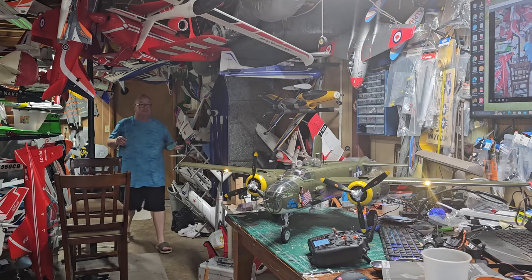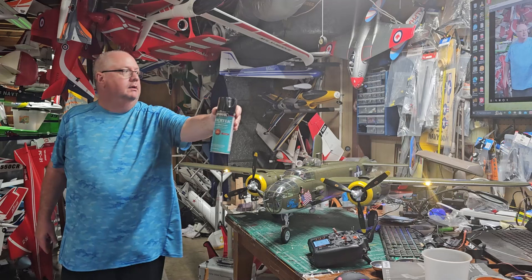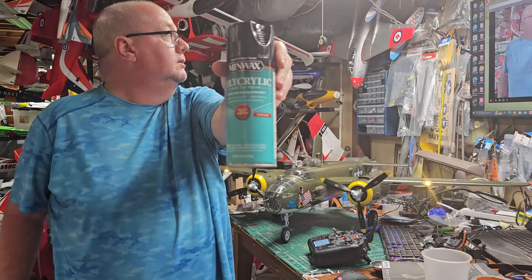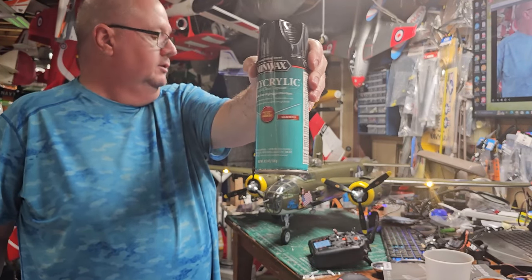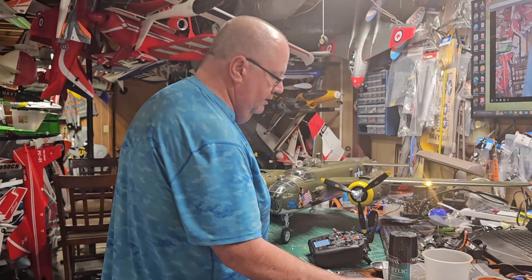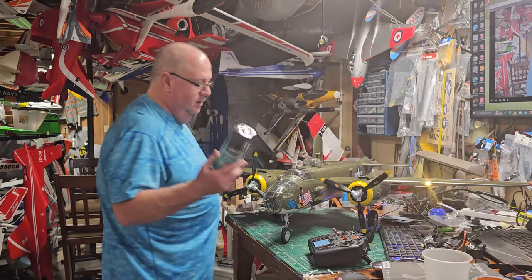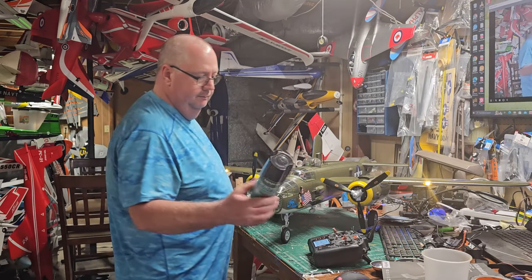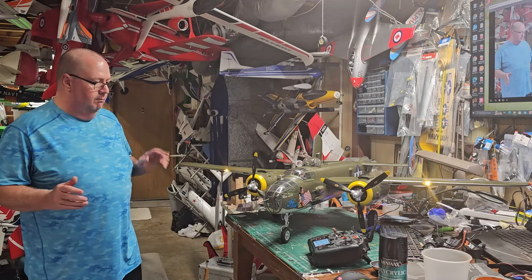What I use for all my planes — what I call 'the treatment' — is Minwax Polycrylic Acrylic in clear gloss. It runs anywhere from 12 to 15 dollars a can depending on where you get it. To do the underside and the top of this plane took almost half a can — this is a big model.